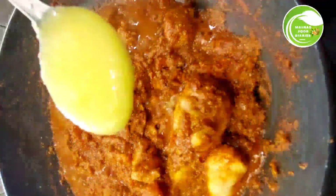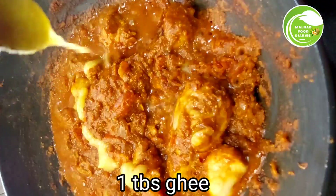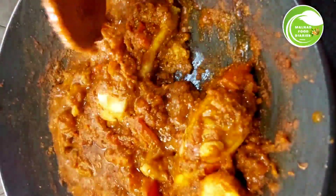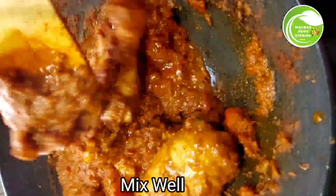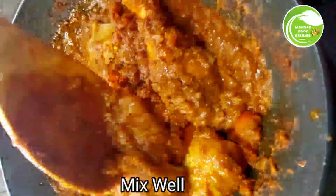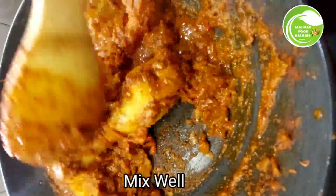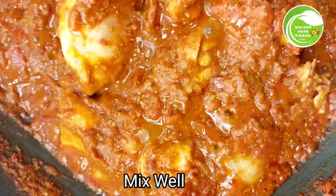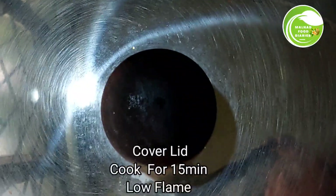Once the tomatoes are fully soft, add one tablespoon of ghee and mix well. Do not add extra water. Mix completely, then lower the flame, cover with a lid, and cook until done.